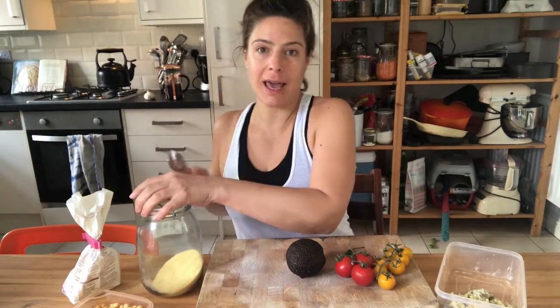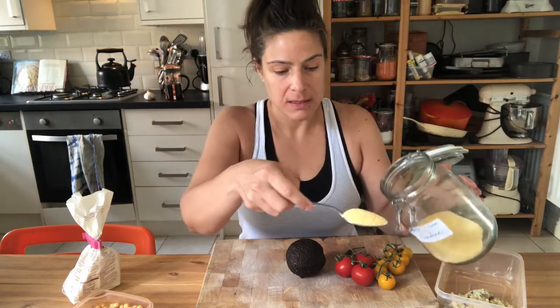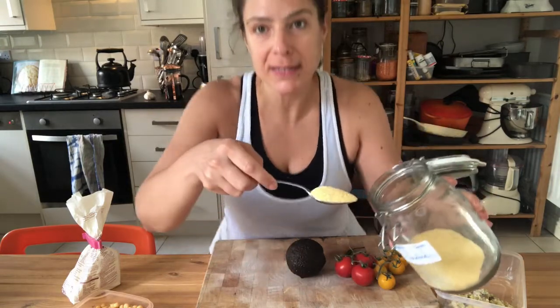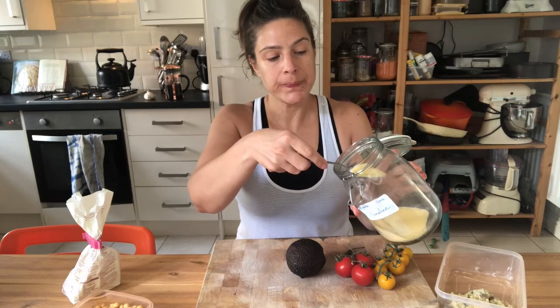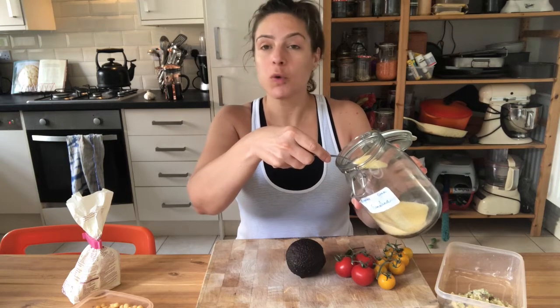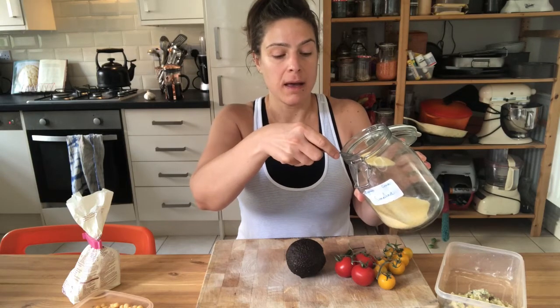Rather than having it with normal baked beans, I want to do something better. This is coarse semolina — it's very good for getting a crunchy coating on things.